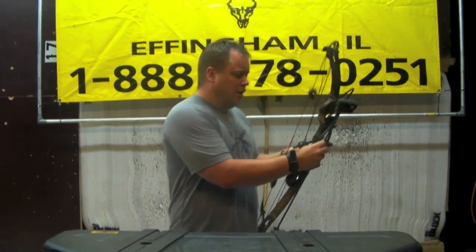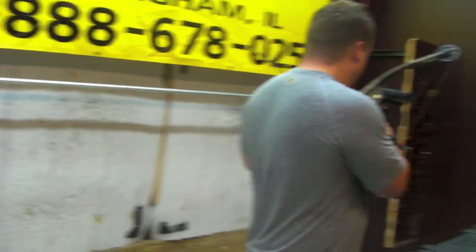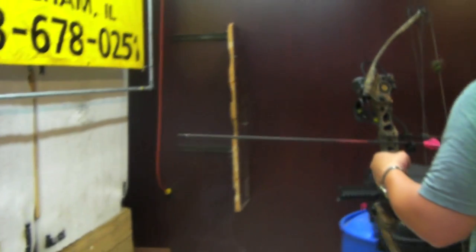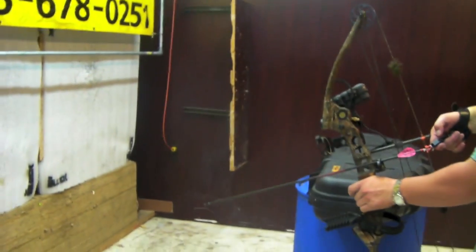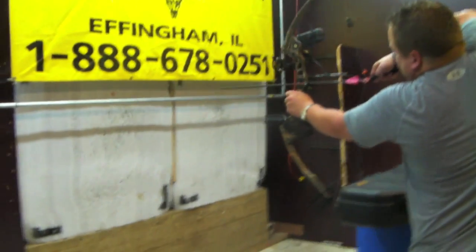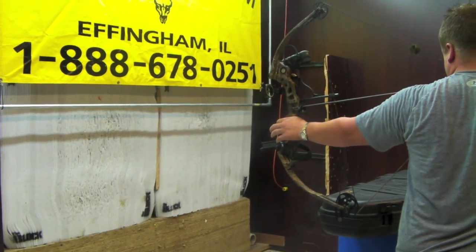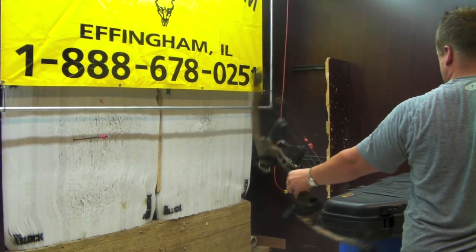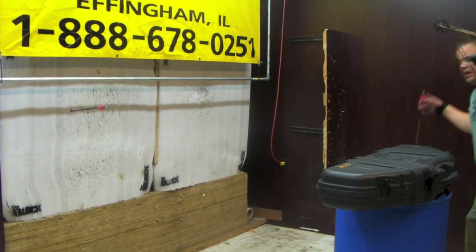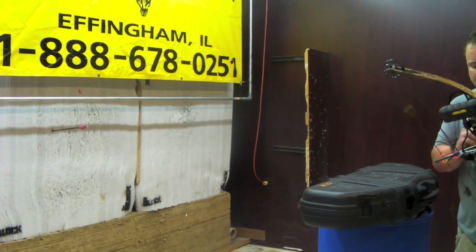It's a really fast bow. I personally owned one of these back when they came out. I'm going to shoot it here just to give you guys an idea of how it shoots, how quiet it is, and so on. All the listings will be listed — availability, what I've got in stock — so you can hear it's very quiet. It's got just a little bit of hand pop in it, but it's a very quiet shooting bow.